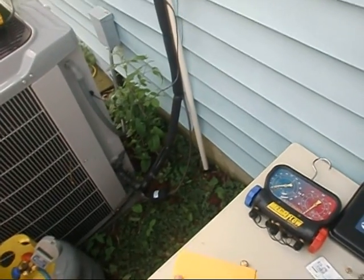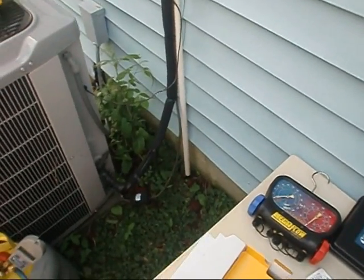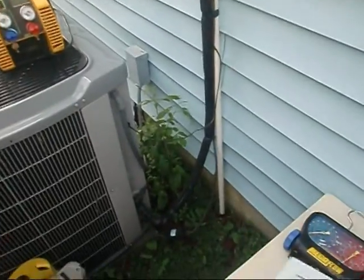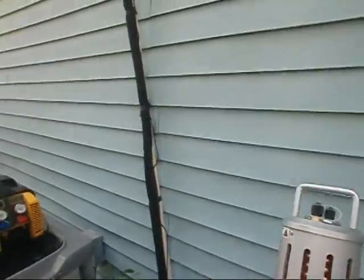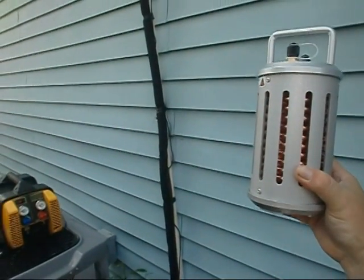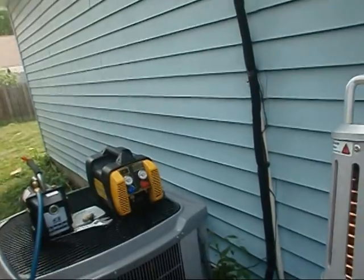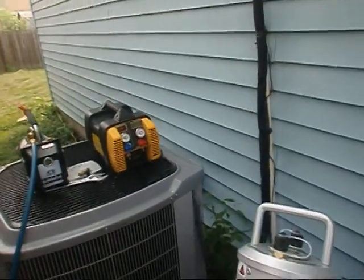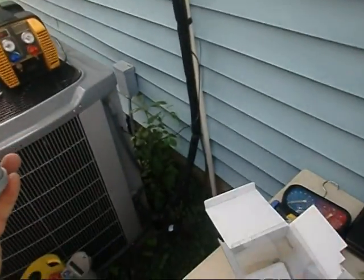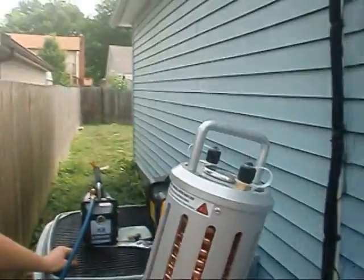This is actually a sub-cooler. A buddy of ours, Ricky, turned us on to this thing. You know how once you're doing your recovery on your units, once you get all the liquid recovered, you're going to hit a wall with the vapor. This is supposed to actually keep it in liquid form so the recovery time is supposed to be cut in two. This in combination with the Appion G5 that Eddie rocks here — we should cut our recovery time in two. What we're going to do is we're going to do it first without, and then demonstrate this molecular transformator.